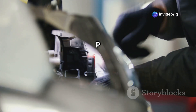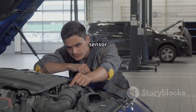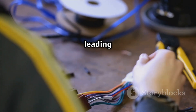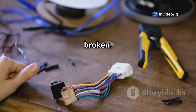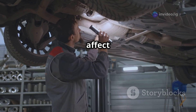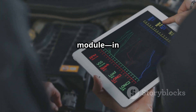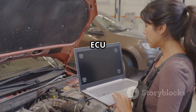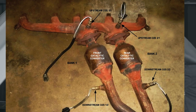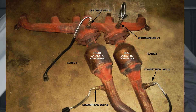Common causes of P0151: first, a faulty O2 sensor — the bank 2 sensor 1 oxygen sensor may be worn out or malfunctioning. Second, damaged wiring or connector — the wires leading to the O2 sensor could be corroded, loose, or broken. Third, exhaust leaks — if there is a leak in the exhaust system before the sensor, it can affect its performance. Fourth, a bad ECM or engine control module — in rare cases, the ECU may not be interpreting the sensor signal properly.